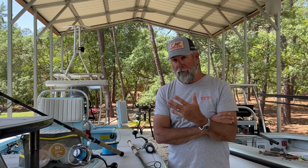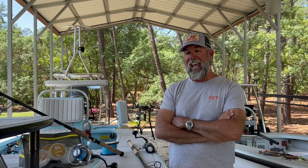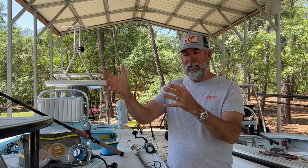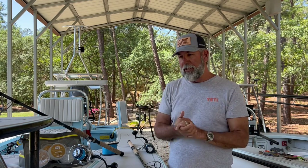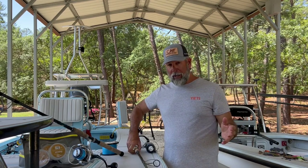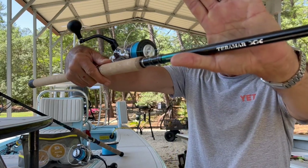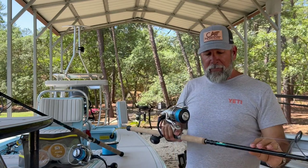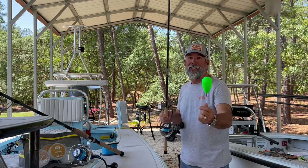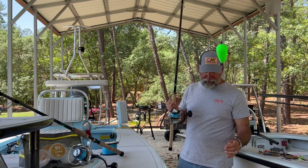Let me show you what I feel is the better rod for catching tarpon in the passes, inlets, or on bigger deeper fish sitting on reefs — maybe on a big crab flush. This is a rod I have a lot of confidence in: an 8-foot extra-extra-heavy Taramar Double X. This rod is designed with very little forgiveness — you can barely bend the tip on it. It has just enough tip to make a nice long cast.